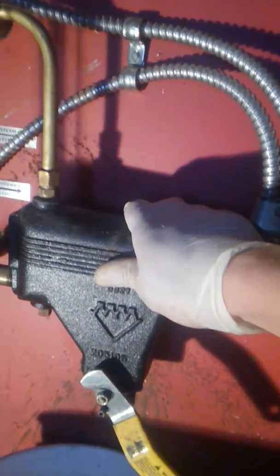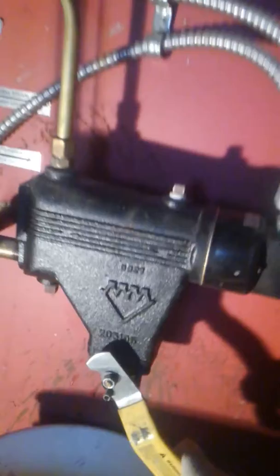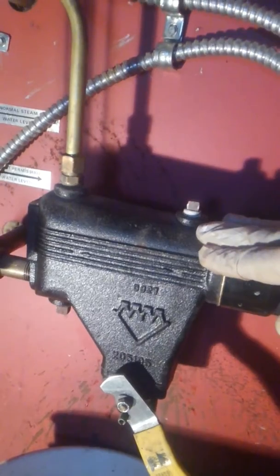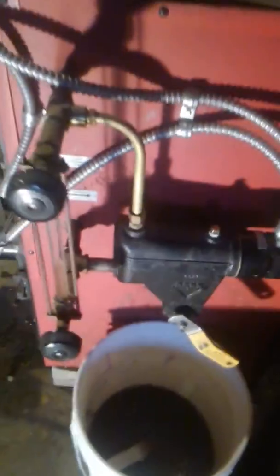To maintain a nice low water cutoff, you should at least once a week open this manual switch here and clean out the boiler. I just cleaned it up and you can see all this dirty water — it's very dirty because the water stays still for a while and collects dirt, rust, and all sorts of stuff. So it's a good idea to flush it out every once in a while so you don't have as much of a buildup of rust and debris.